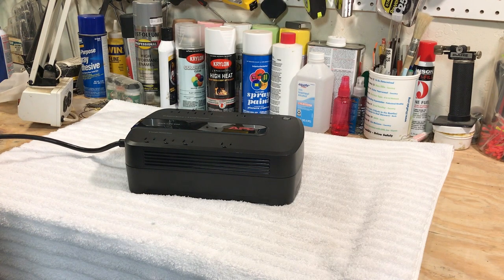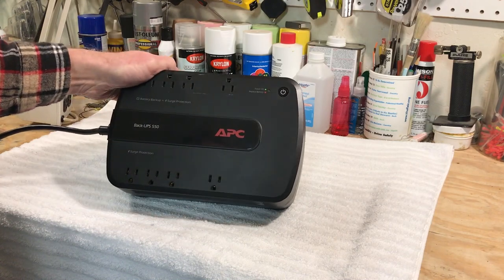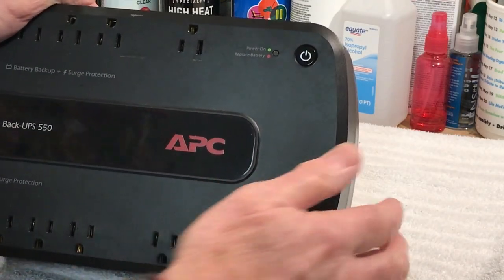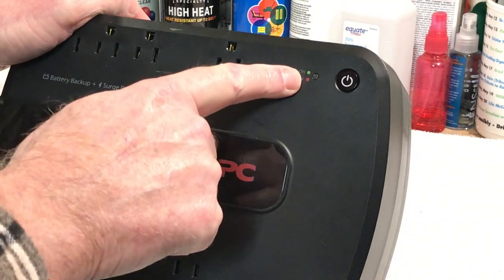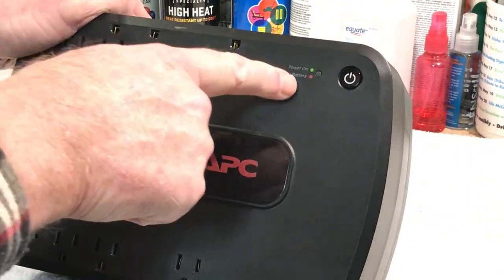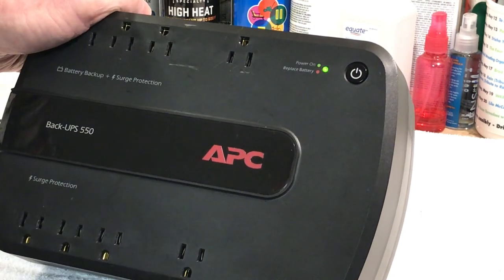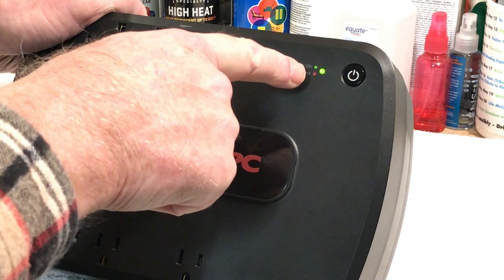Let me plug this in. When you first plug these in, you're supposed to let them charge for about 16 hours to get the battery pack all charged up. Zooming in here, you can see the power button and these are the lights. When you first plug this in and hit the power button, it goes through some diagnostics. If everything is okay, that should be a solid green.